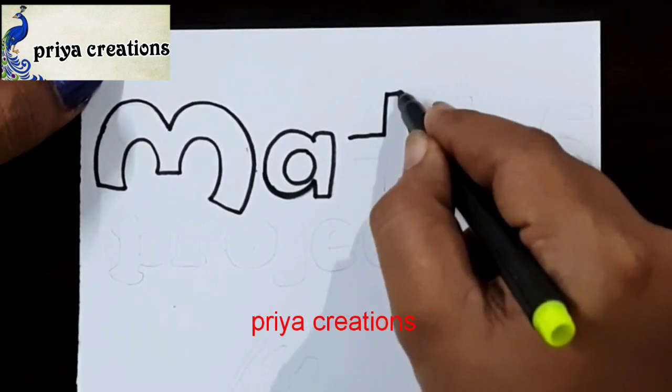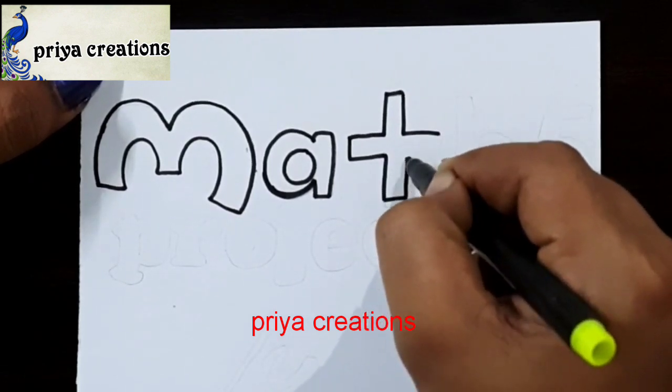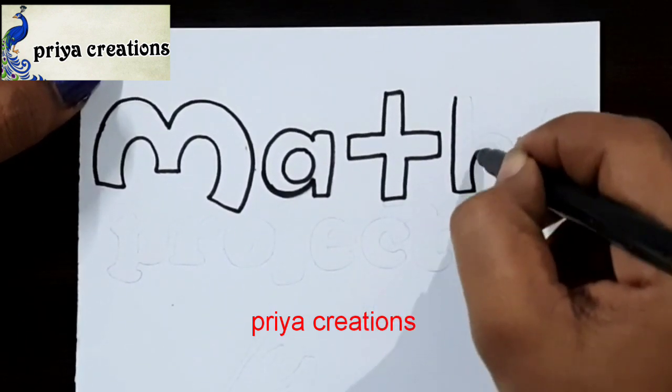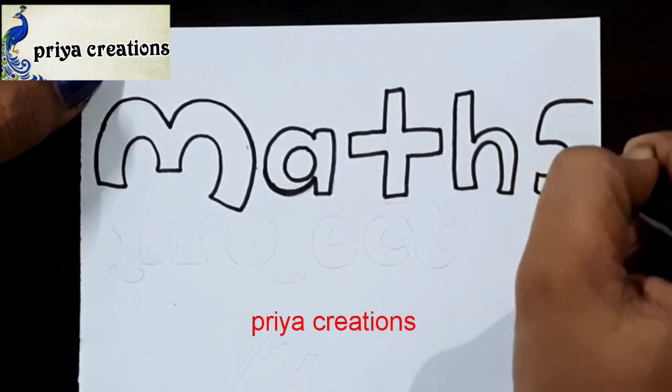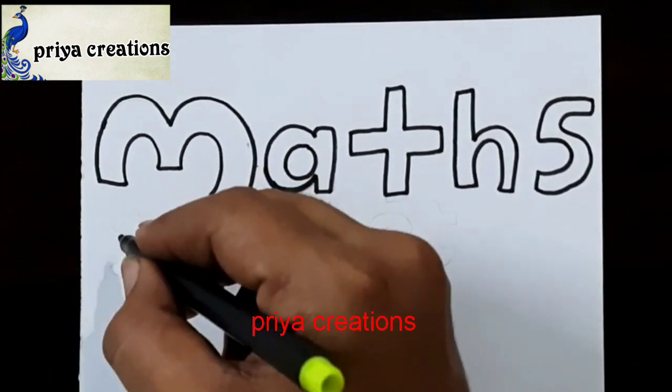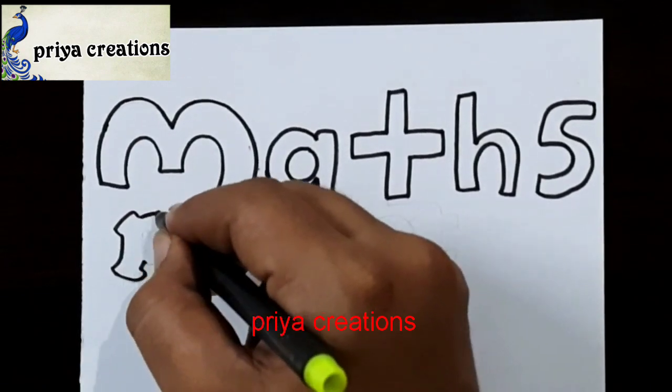Draw the word MATH like this — M, A letter. Now I'm drawing the T letter, draw the T letter like this. Here I'm drawing the H letter, draw the H letter like this. Here I'm drawing the S letter. The word MATH is now completed.